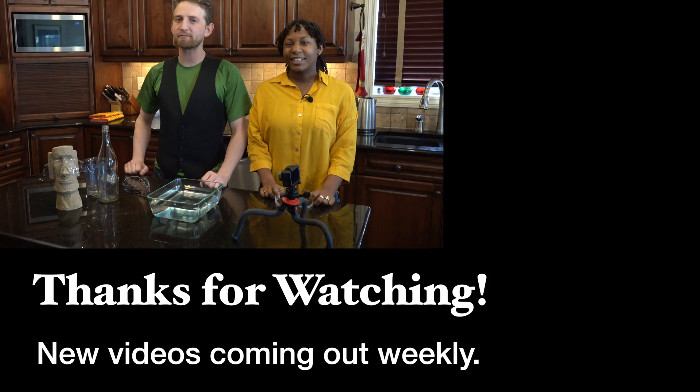Thanks for watching, you guys. Make sure you find that like button. Stay tuned because bloopers are coming up. See you later — steam experiments!